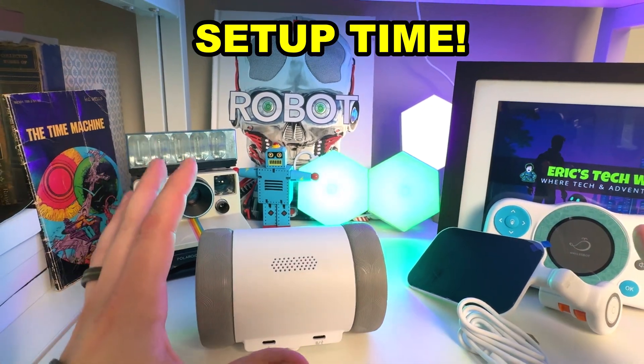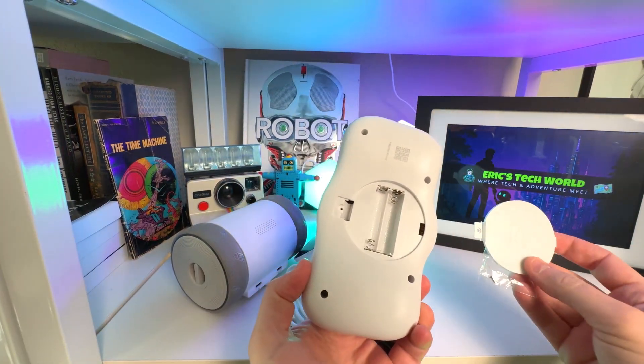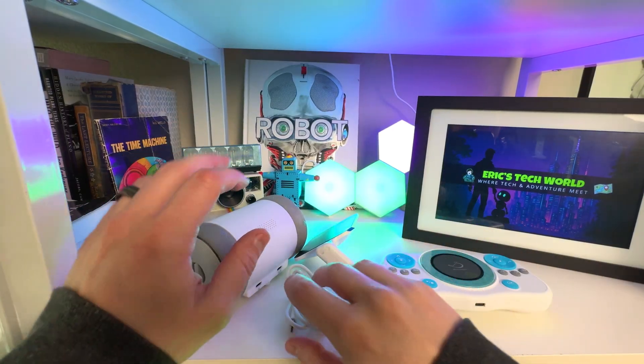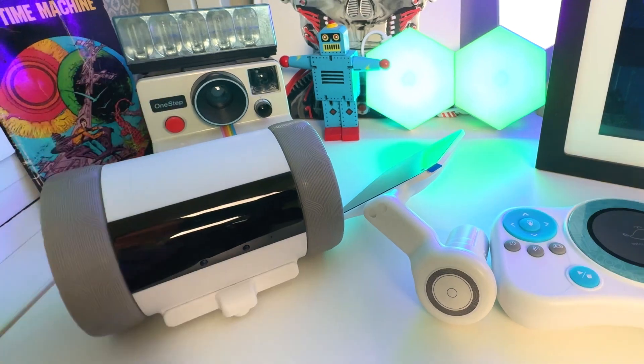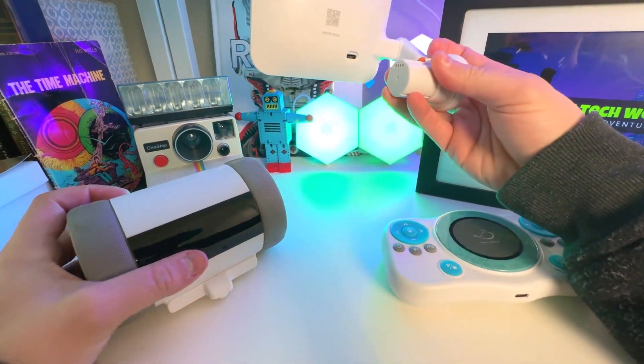For setup, we're going to want to put a few things to the side and get two AAA batteries for the controller, which sadly it does not come with. According to the booklet, before we go any further, we need to charge Pubbo up. Now we're charged to 100. Once charged up, the very last thing you're going to do before turning him on is to attach the screen to the base.